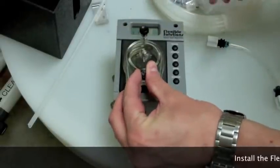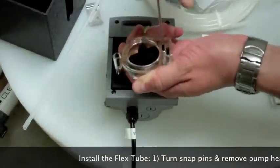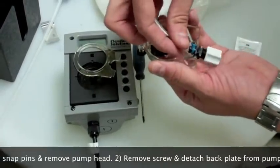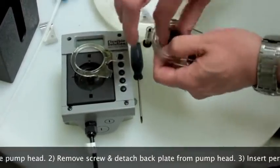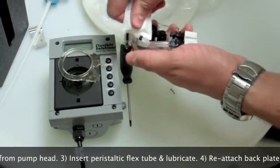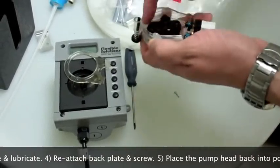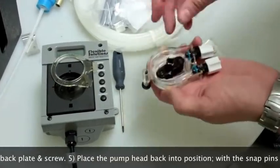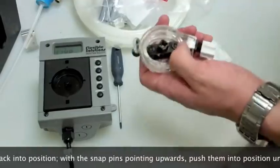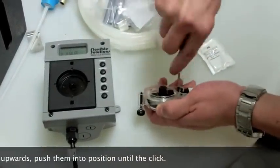To begin, we need to add the peristaltic flex tube to the pump. To do this, turn the two snap pins on the pump head and remove the pump head from the pump. Then, using a Robertson screwdriver, remove the single screw from the back, allowing you to remove the back plate from the pump head. Insert the peristaltic flex tube into the pump head and coat with the included lubrication. Once properly lubricated, reattach the back plate and the screw. Then place the pump head back into position and with the snap pins pointing upward, push them into position until they click.